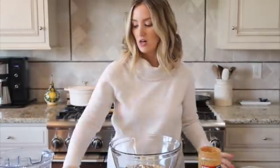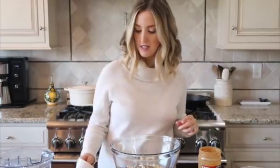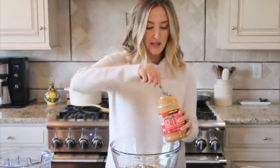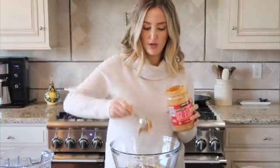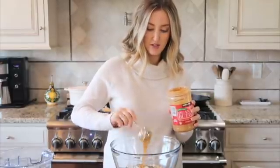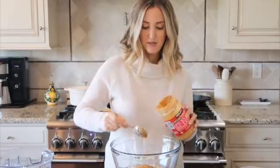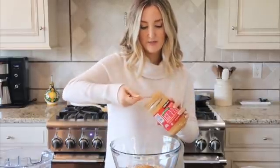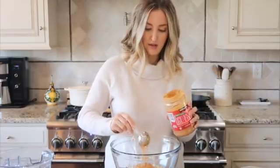Now we're going to start adding in the liquid ingredients. I have some coconut oil melting on the stove behind me, which we'll add in a second. But first, I'm going to add peanut butter — I'll have the full recipe linked down below. Peanut butter makes it so delicious, helps keep everything bound together, and gives it that cookie dough flavor when you mix it with the chocolate. I'm adding four tablespoons of peanut butter.